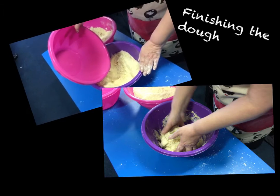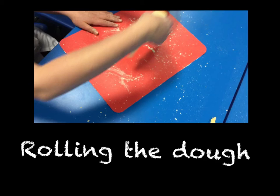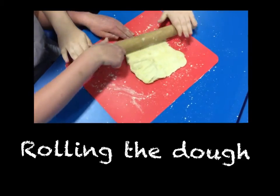Next, she added water and mixed it together. After that we had to roll it ready to put into the trays.